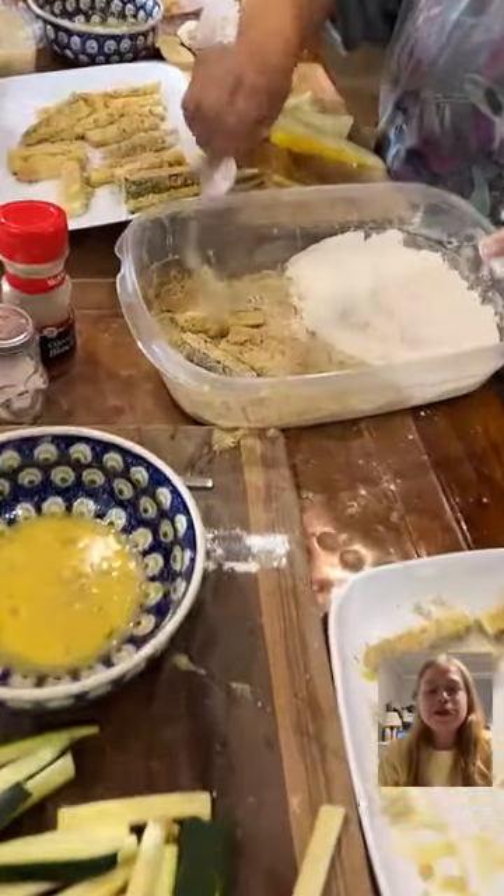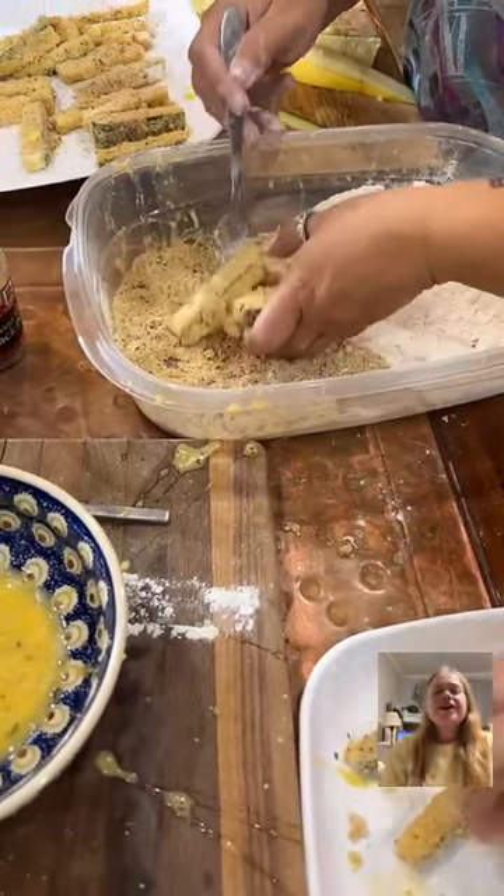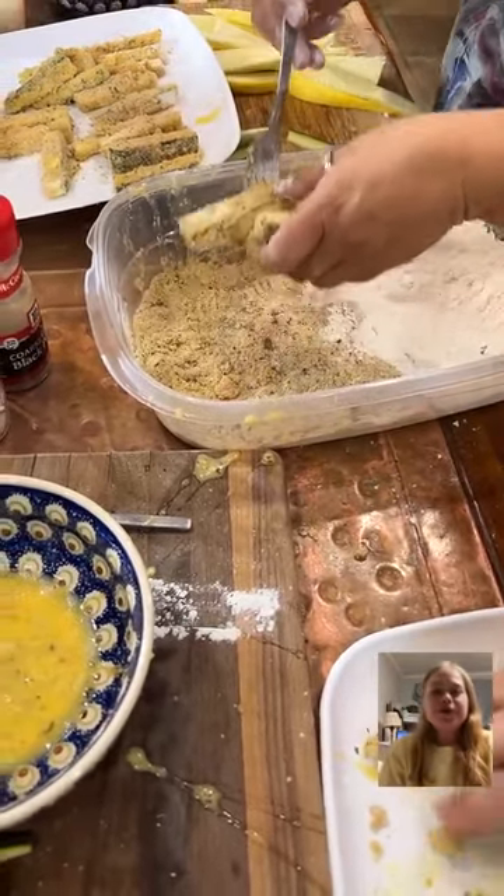These are not restaurant style — these are family style, okay? And don't forget the aioli. I'm making an aioli. I almost forgot! Can you get some mayonnaise please? And the truffle sauce.